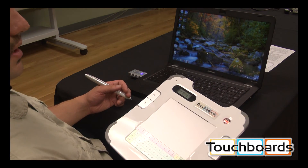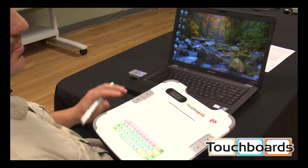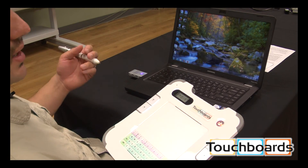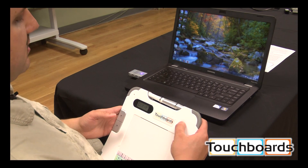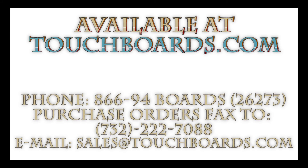In conclusion, the TB tablet works great and it's pretty easy to set up. Just put the battery in the back, put the battery in the pen, charge it up, install the drivers, and you're ready to go. If you have any questions, you can give us a call at 866-942-6273, or send us an email at sales@touchboards.com. Have a good one.